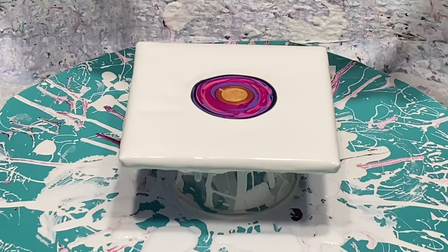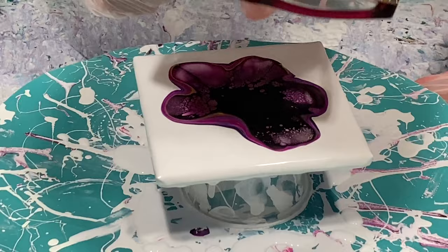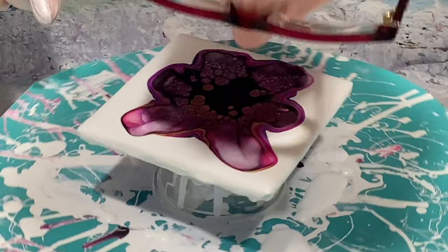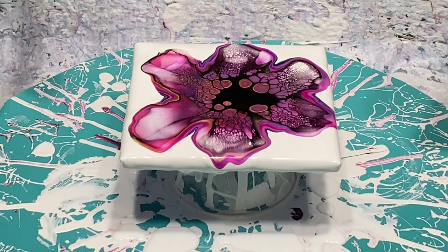I'm going to lay this down and blow it out, so excuse my head for a moment while I do that. Right away I can tell my paint has thickened up overnight, so I'm happy about that. I'm going to try to let this sit a minute and have the paint come back into the center and we'll see what happens. I'm actually going to blow just a little bit in the middle.